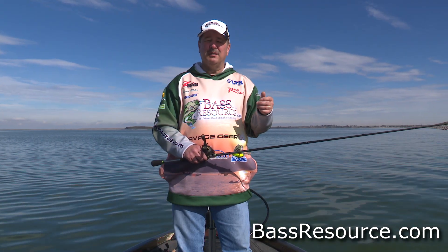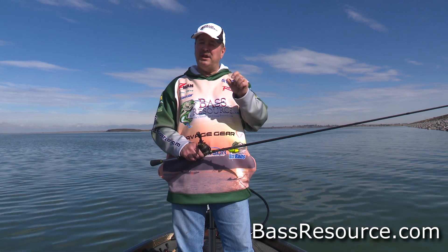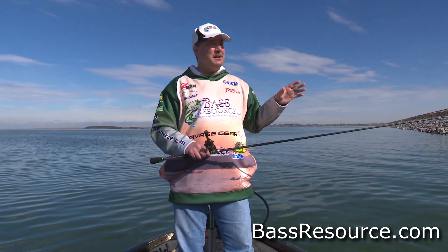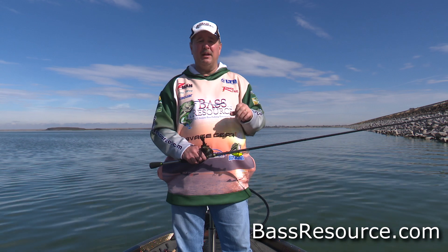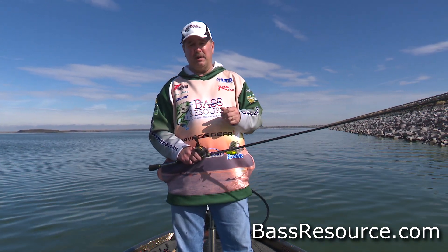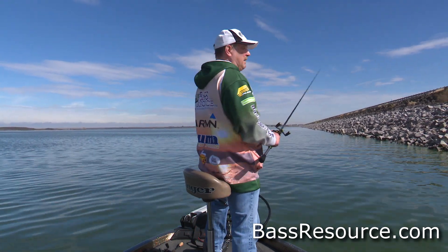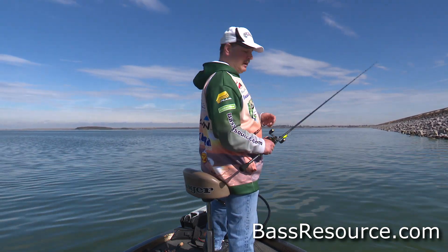Even shaky heads can get stuck in the rocks. But football head jigs are a little bit better — they don't get hung up as much, but it depends on the type of riprap. I find that in smaller chunk riprap they get hung up a lot more than in the bigger boulders like this. You're just going to have to experiment. There are a couple of rigs that work really well with weights on them that don't get hung up as much.